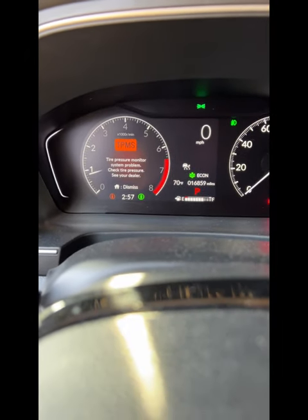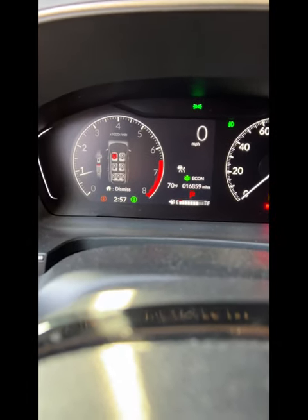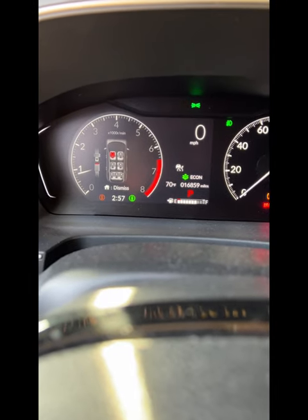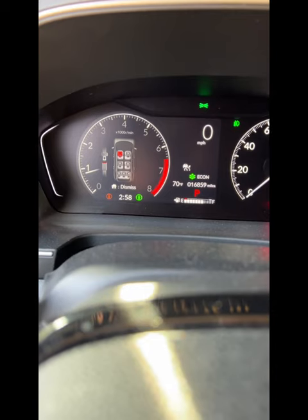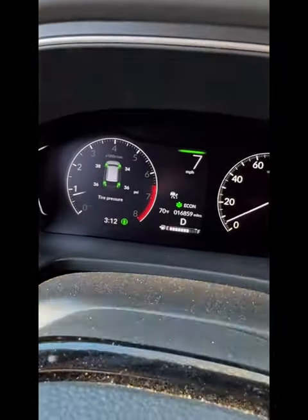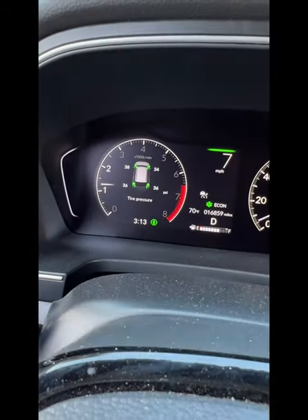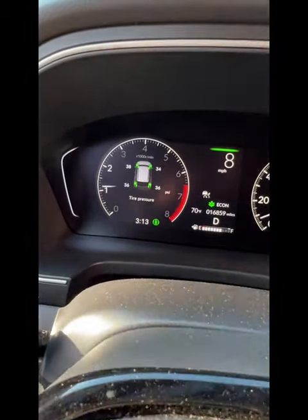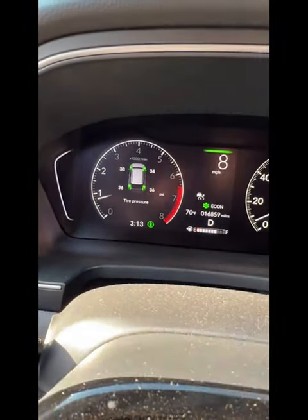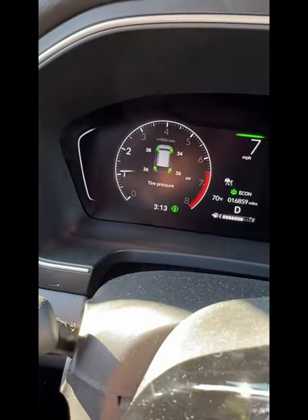I'm just starting the car up now. We still see a TPMS issue, and I know the sensors are now programmed, so apparently the Honda has to drive around a little bit. I've driven the vehicle just down to the end of the block and back, and all of a sudden the TPMS sensors lit up — leading me to declare victory! They're working fine, and now I'm going to use the car to get the tires to the proper tire pressure.